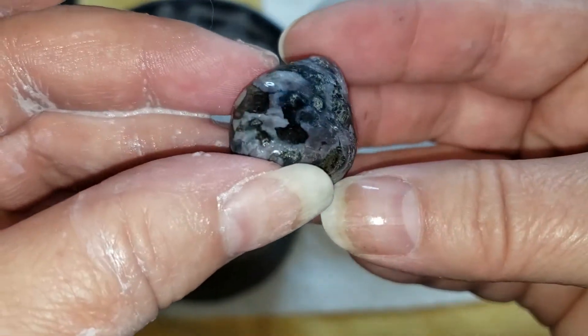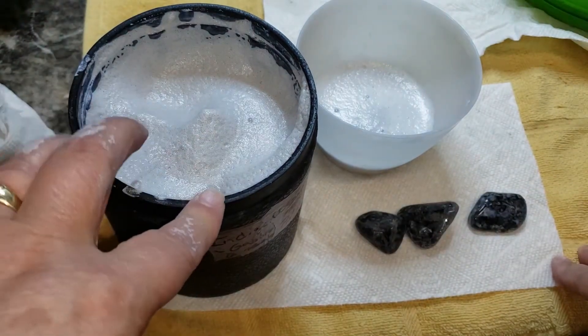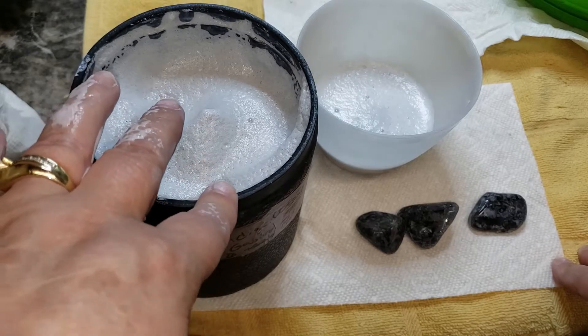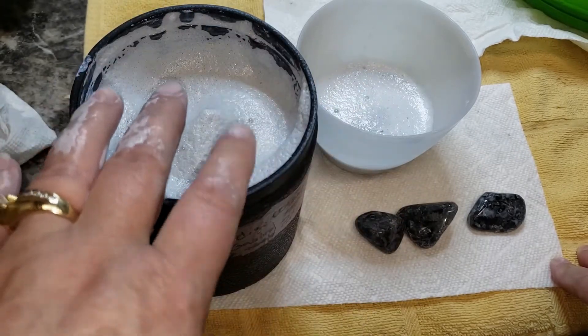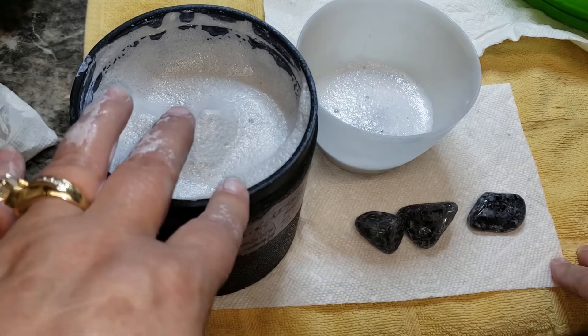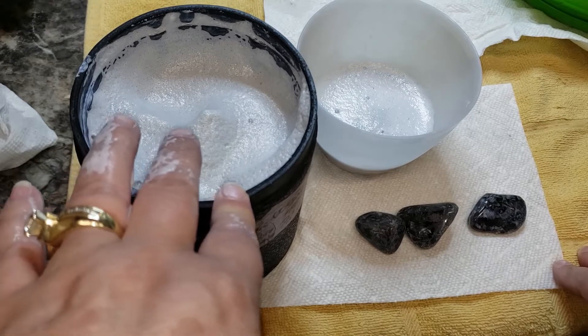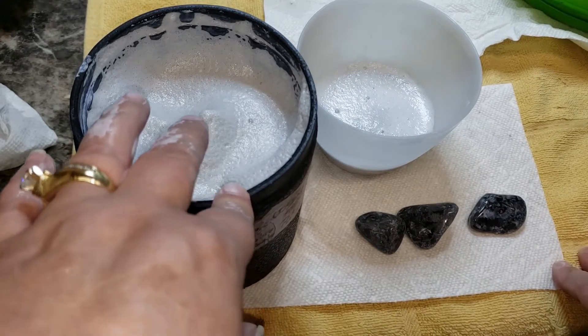I'm going to dig the rest of these out and clean the barrel. We have nothing going in polish this week, so we're going to clean this barrel, put everything back in it, and run a burnish cycle with the borax. I don't think we have anything in 1,000 this week, so we'll be back with our 500 barrels.